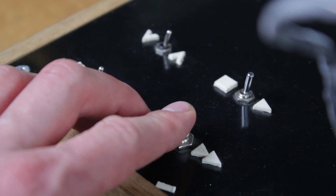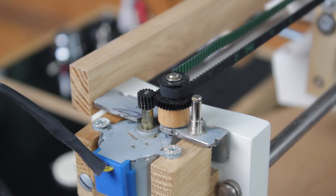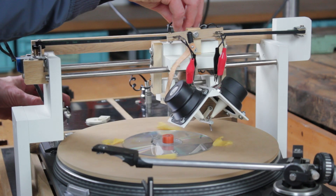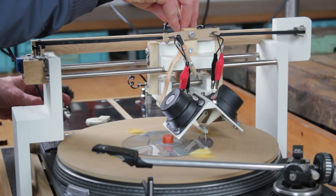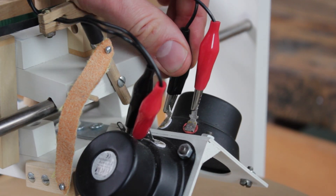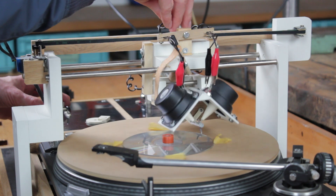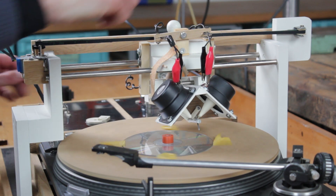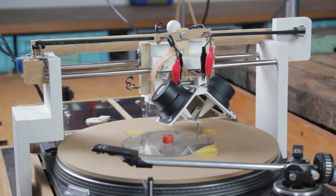The lathe still works perfectly fine, however it's quite bulky and inconvenient to carry around, so I'd like to make it easier to use. There are a lot of ideas and solutions in my first lathe that I still really like, but some parts of the construction feel too improvised and a bit too flimsy. So I started working on a new lathe concept.